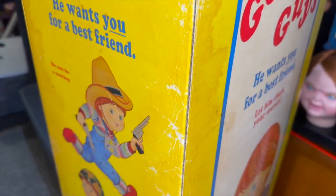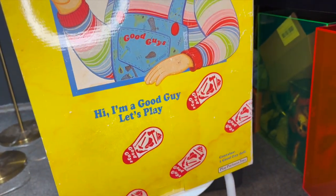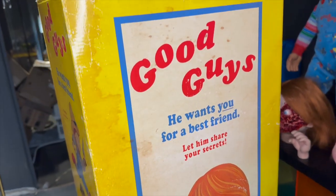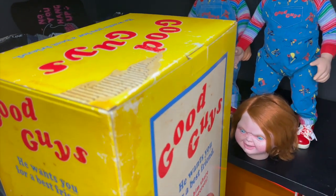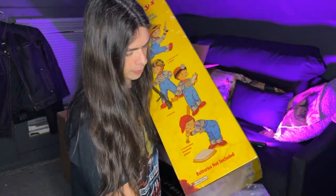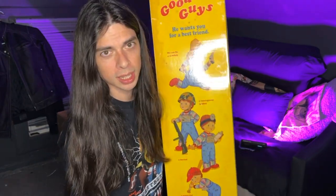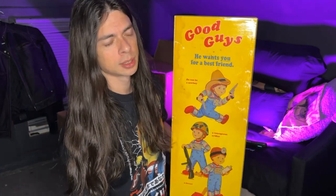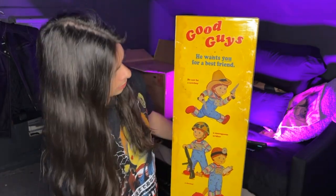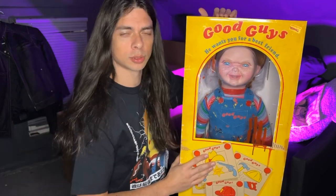Just from looking at this now, the box is like weathered, which is pretty cool. I really like how it looks like there's some water damage on the box. I like how they do different things for the boxes as well — like Tiffany never had a box in the movie. For Seed of Chucky they made a Good Guy box that was different, and even NECA had a Good Guy box that was a little different. This is Ultimate Chucky. You got the blood smearing, which is pretty cool, and this is from Child's Play 2.